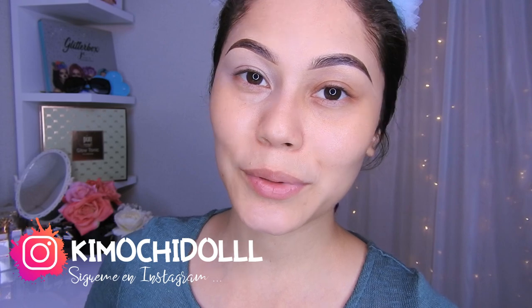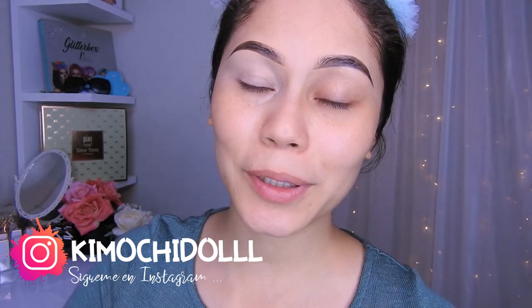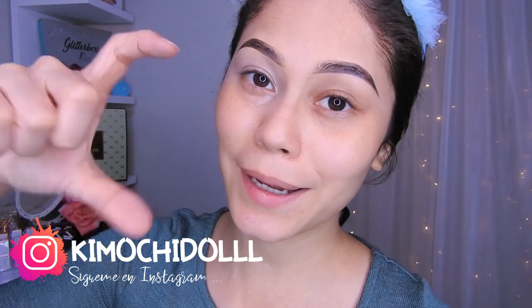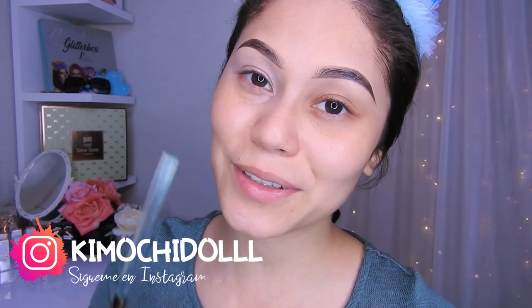Hola, kimuchitas y kimuchitos, bienvenidos una vez más al canal. Si son nuevas, no se olviden pasar aquí abajito a suscribirse al canal. También pueden activar sus notificaciones, la campanita, para que así YouTube les avise cada que yo suba un video y de esa manera ustedes no se lo pierdan.